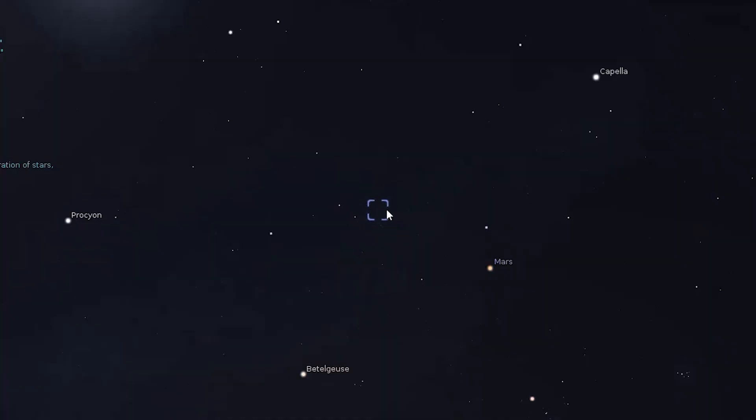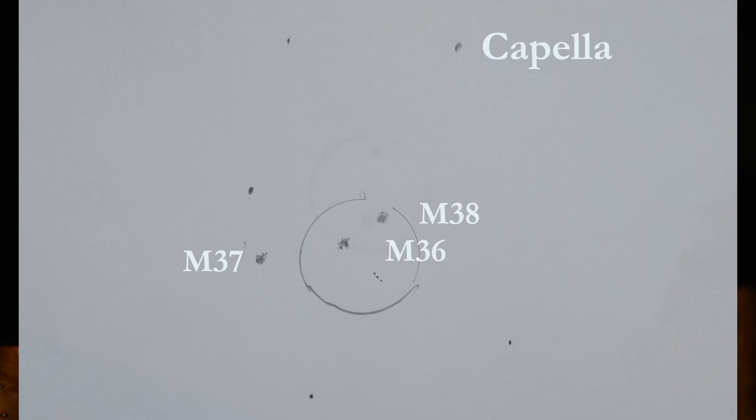After enjoying M35, next we look for Auriga, which will be high in the sky above Orion and Gemini. Auriga has a very bright star, Capella, at magnitude zero, and the shape of the constellation is a pentagon. Inside Auriga are three beautiful open star clusters: M36, M37, and M38. The easiest to locate is M36 on the eastern side of the pentagon opposite Capella — magnitude 6, 4000 light years away. M37 is just outside the pentagon at magnitude 5.6 and 4400 light years away. M38 is the dimmest at magnitude 6.4 and sits above M36; they will both easily fit within the same binocular field of view.